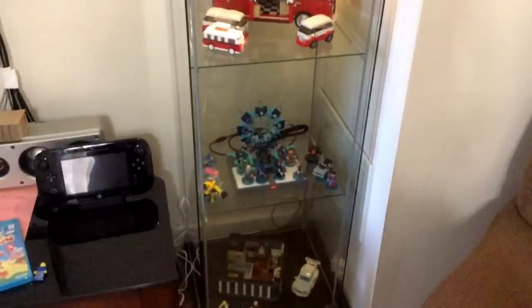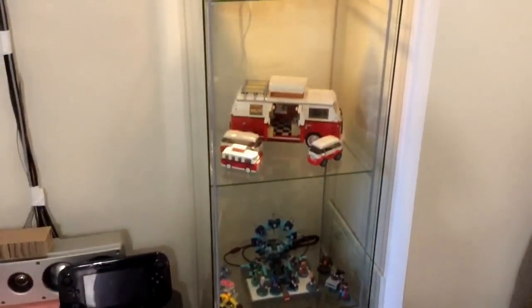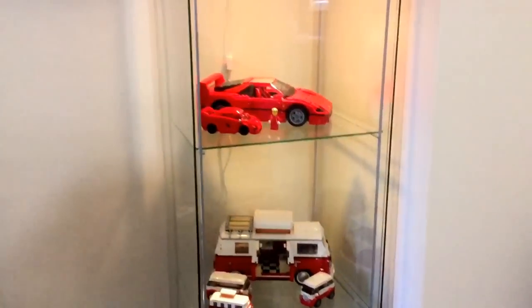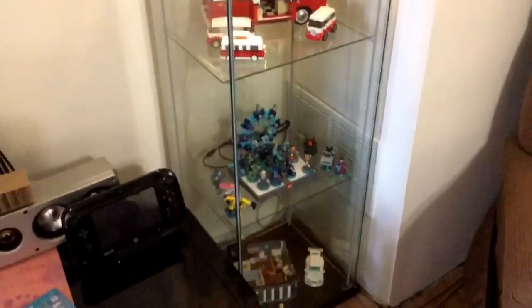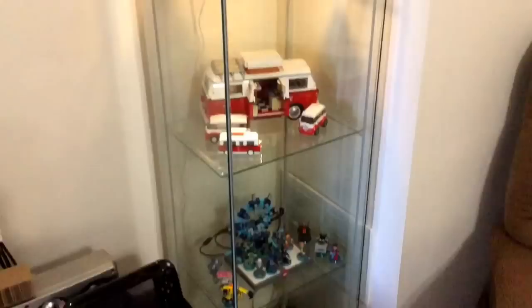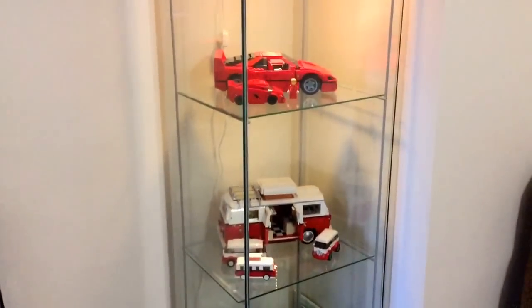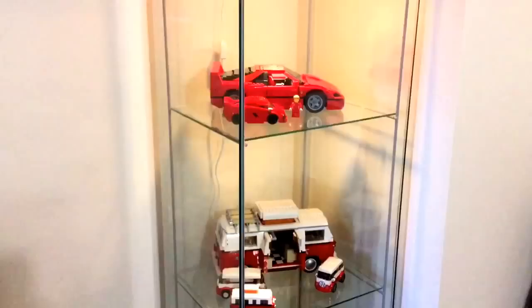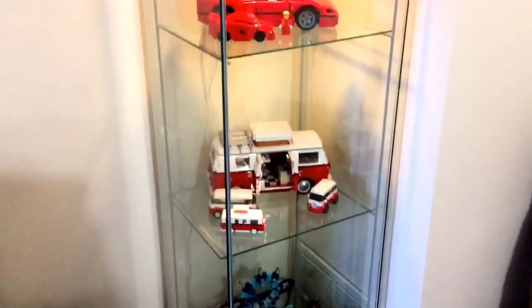It will become dusty just like everything else, but it's a way to display some Lego. I probably don't want to have the modulars in here because they're obviously out in the city. I did have the Green Grocer in here and took a picture, but I think for the most part it's going to be stuff like these cars.